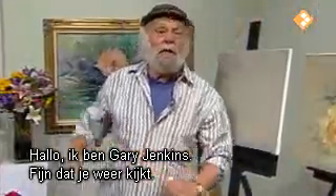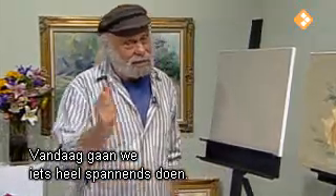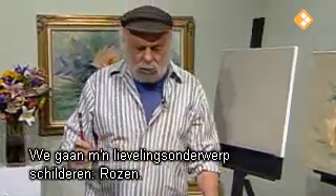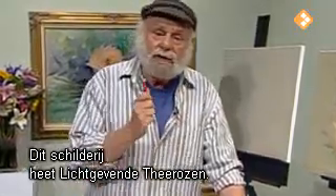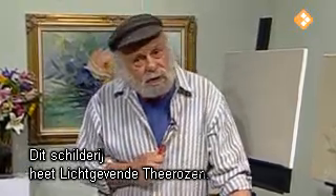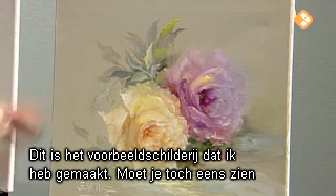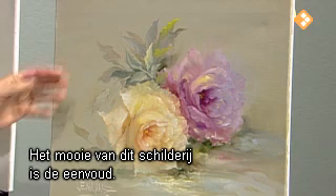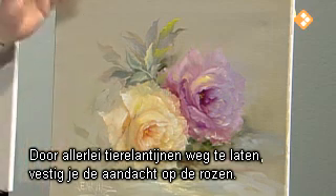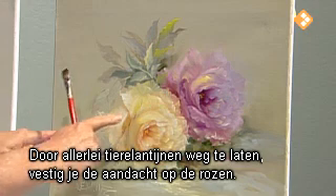Hi, I'm Gary Jenkins. Welcome to my show. Do I have something exciting for you today — we're going to paint my favorite subject: roses. These are called luminescent tea roses. Let's take a look at the painting I'll be working from. The beauty of this particular rose painting is the simplicity of it. It doesn't have a lot of buds and junk floating all over, so this keeps your attention right on the roses.